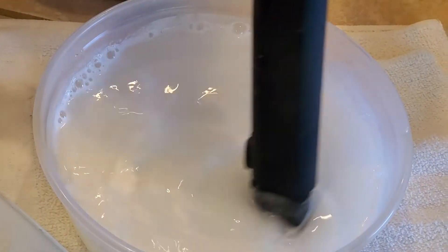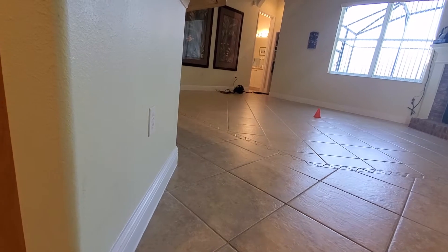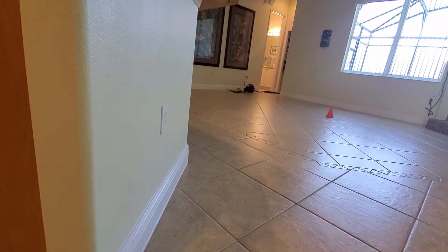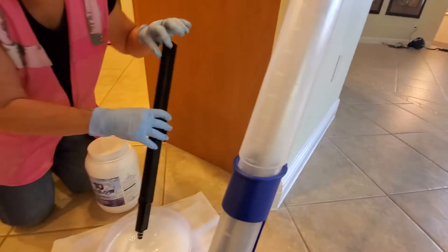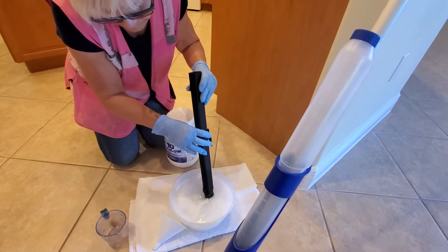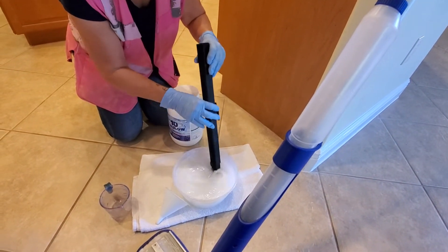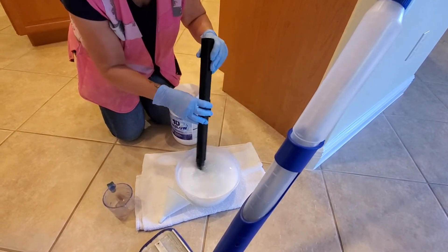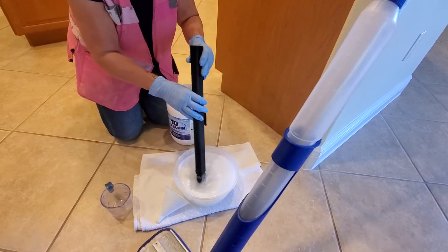We have to start with the little bathroom because the owner wants access — she is in a wheelchair and needs access to that bathroom. So our first thing is to do the whole procedure for that bathroom. We already vacuumed. We're going to pre-treat, then scrub, rinse, and because it's a small area, dry and seal.